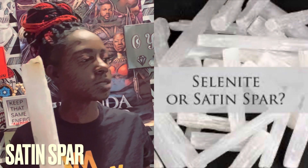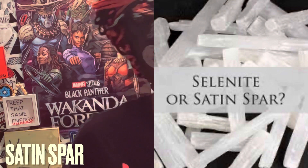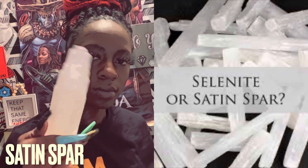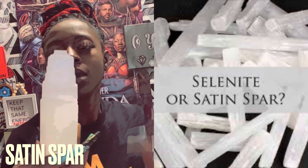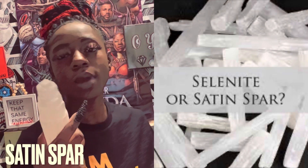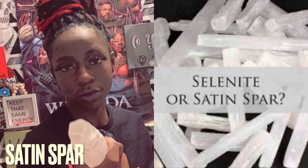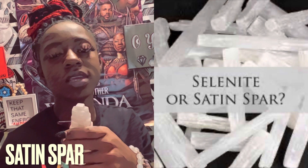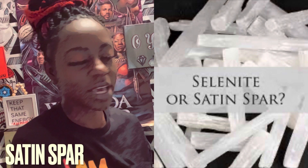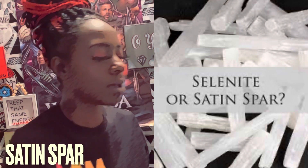I think I have some smaller ones. This is also another one right here. You'll probably find them more like this, in a tower or pyramid type shape. These right here are direction crystals. What I mean by direction crystals is these are crystals that point the energy to whatever direction they are being pointed or facing.